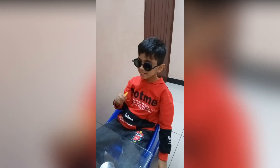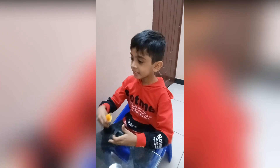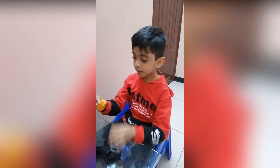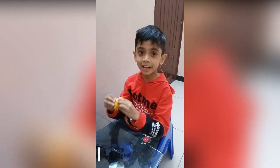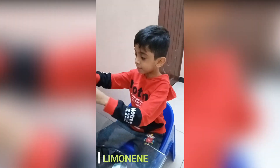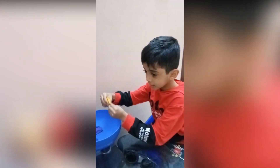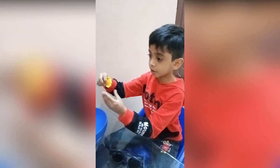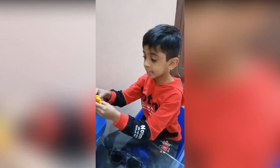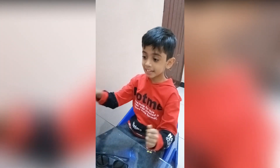So now I'm going to show you why this happens. So there's a chemical in orange peel called limonene. And limonene is a chemical that when it goes onto the balloon, the balloon absorbs it and then the balloon gets weaker and then it makes it pop.